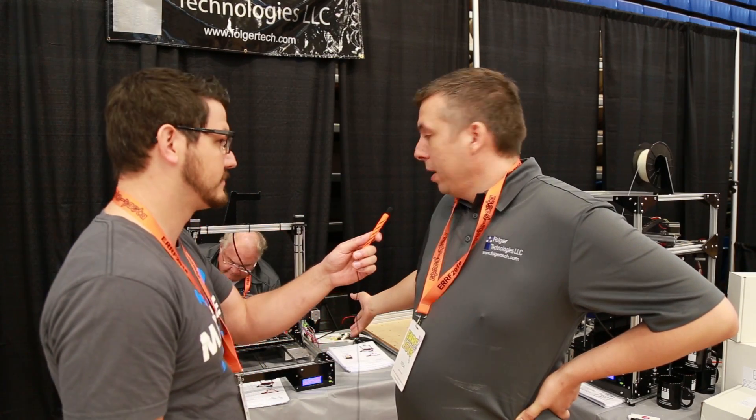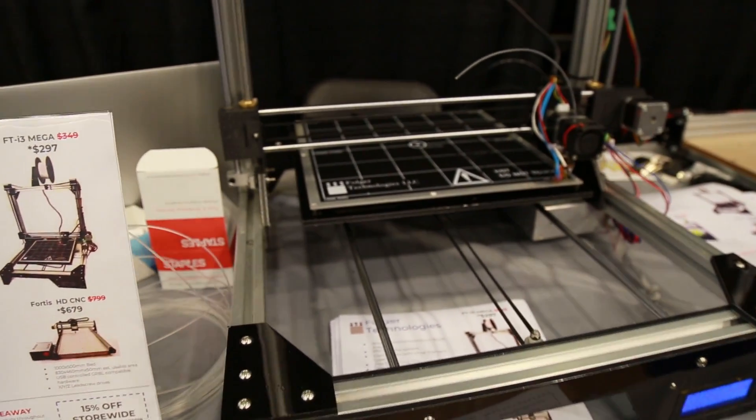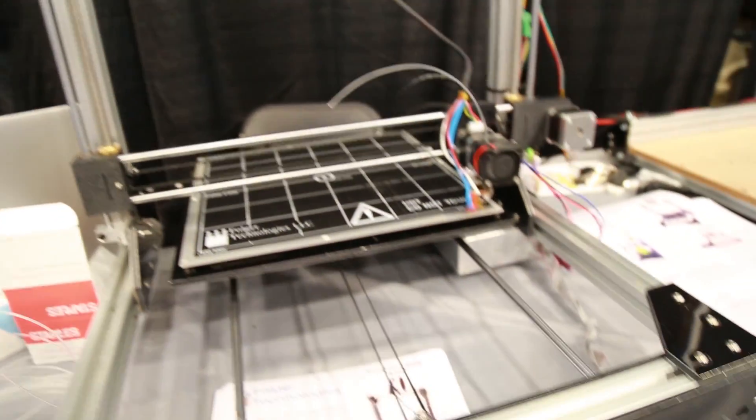We got the Mega, which is a pretty new release. It's supposed to be a lower cost version of the FT5, basically a little bit more competitive with some of the Chinese printers on the market with a 300x300 bed. It has the MKS controller and all the other goodies that the FT5 has, but a little bit cheaper.